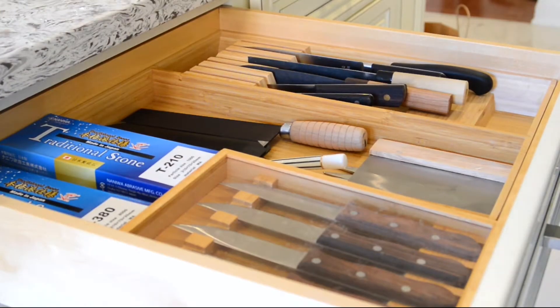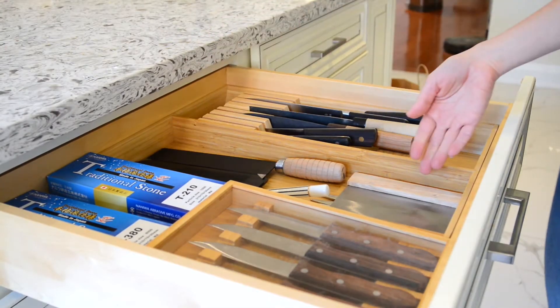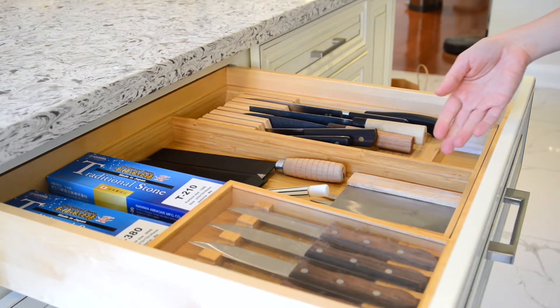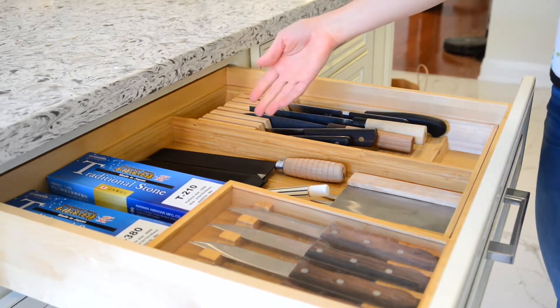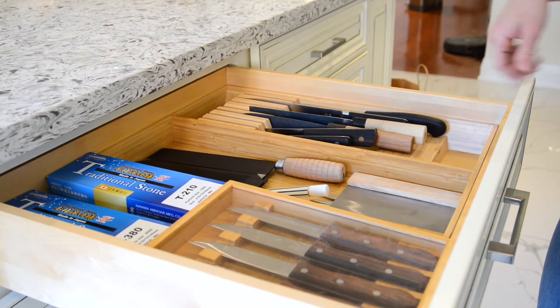We'll start with the knife drawer. Our steak knives are conveniently placed here. Over here are the knife sharpening stones. Our bench scrapers, which are by the way life-changing, are over here. And of course our Chinese chef knife and our Japanese chef knives are down this way.